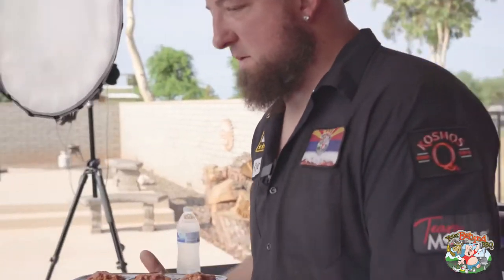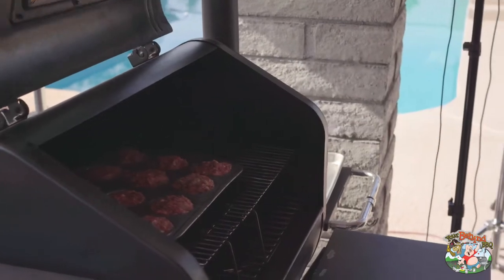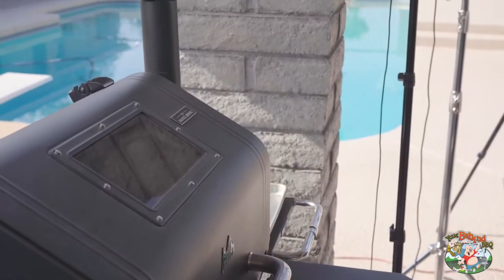Meatloaf is done. The Green Mountain Grill is set at 350. We're going to throw these on — just like that, let them roll.